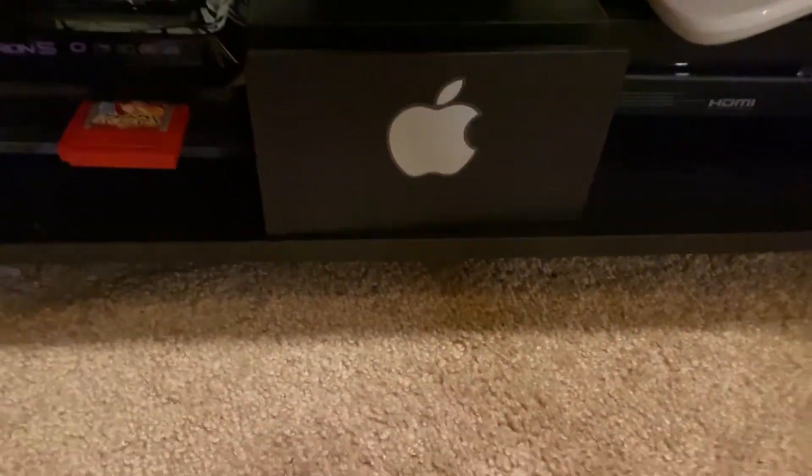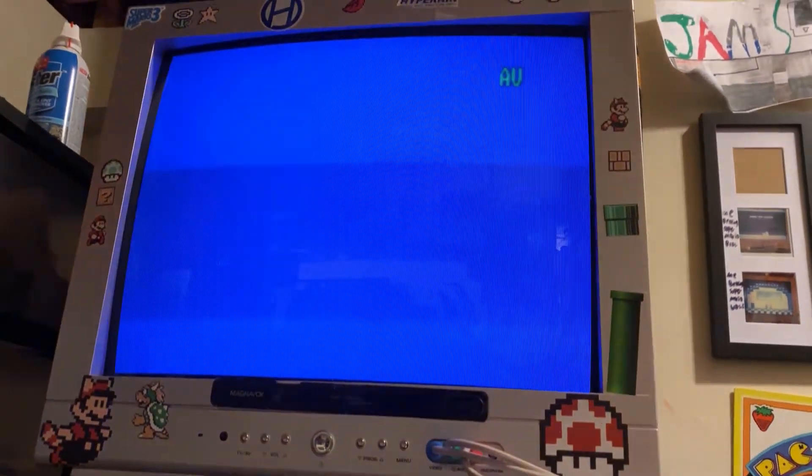Let's just turn on the switch boxes, turn on that, and it should go up there.